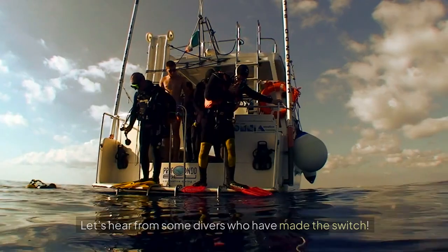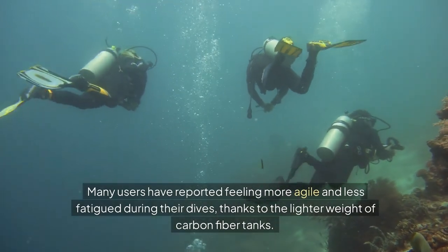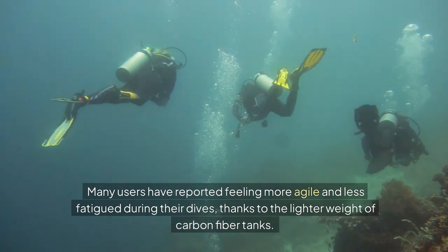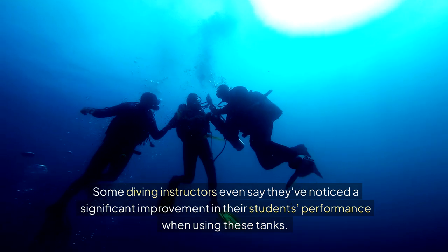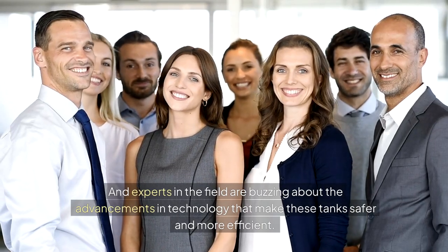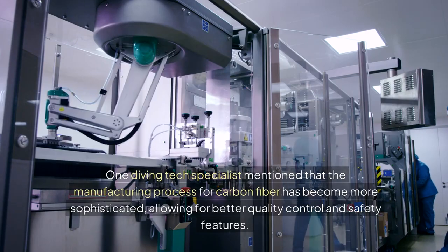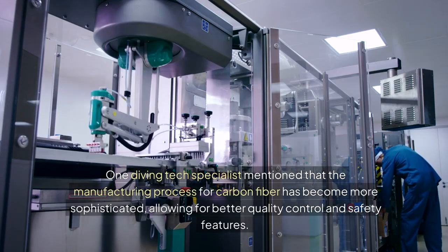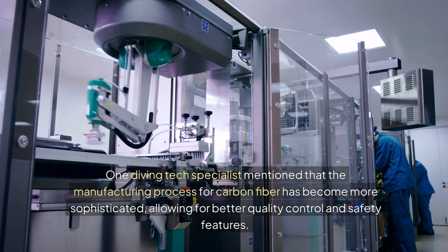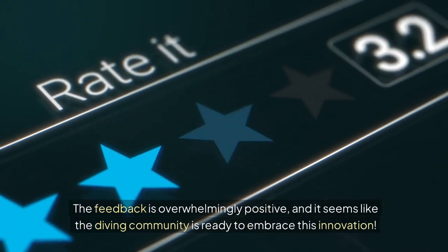But don't just take my word for it — let's hear from some divers who have made the switch. Many users have reported feeling more agile and less fatigued during their dives, thanks to the lighter weight of carbon fiber tanks. Some diving instructors even say they've noticed a significant improvement in their students' performance when using these tanks. And experts in the field are buzzing about the advancements in technology that make these tanks safer and more efficient. One diving tech specialist mentioned that the manufacturing process for carbon fiber has become more sophisticated, allowing for better quality control and safety features. The feedback is overwhelmingly positive, and it seems like the diving community is ready to embrace this innovation.